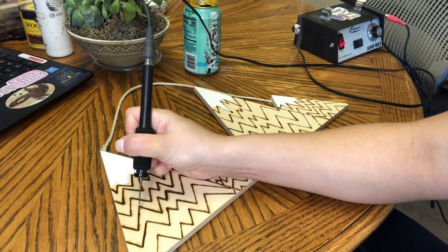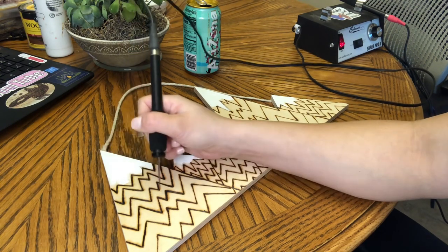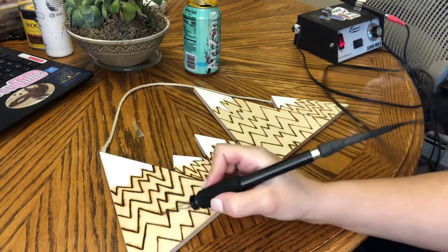This is sped up as always to make it a little bit easier to watch, but this part still takes quite a bit of time. That's just one mountain, so I'll clip this to save you guys.